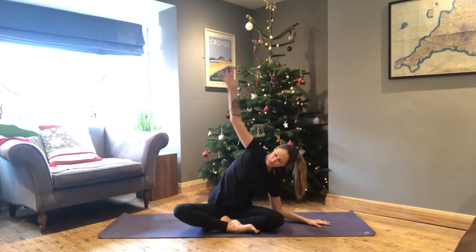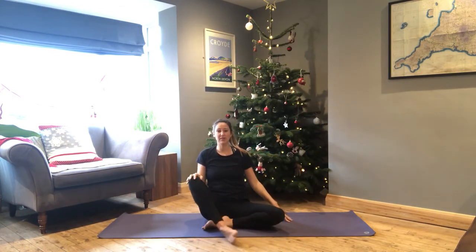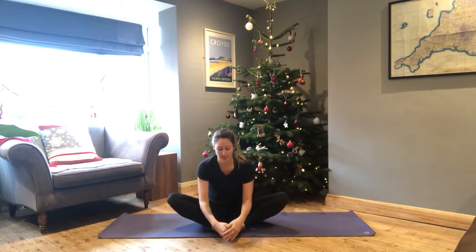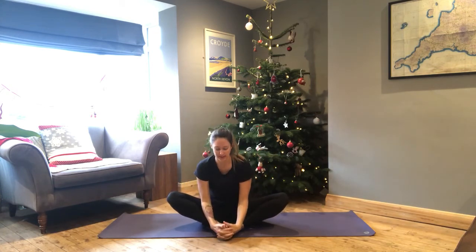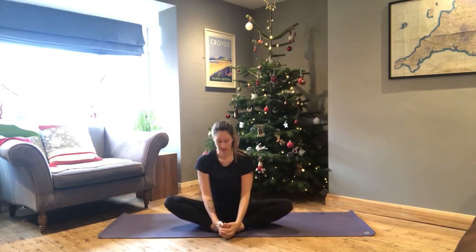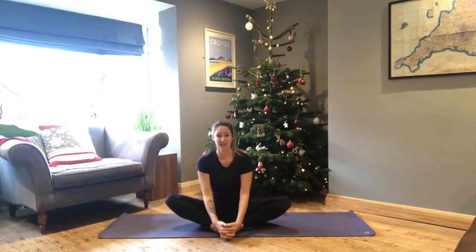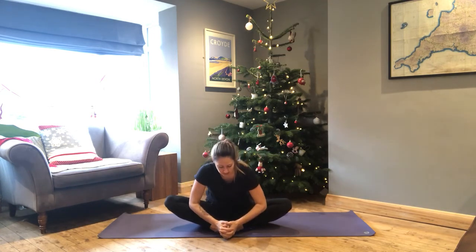Bring the soles of the feet together for Baddha Konasana, working on opening the hips. Especially if you've had some hip flexion today, this can bring some relief to the hip joints. You don't have to go crazy — you can either stay seated here in stillness, or start to take that fold forward. Just see how you feel, breathing in and out through the nose. You can close the eyes here.